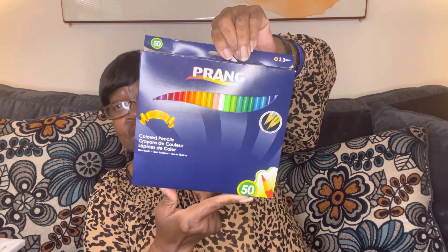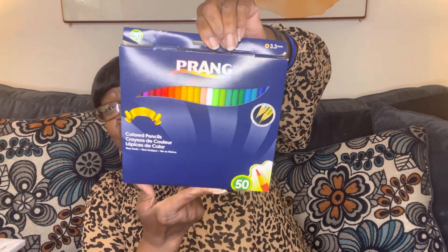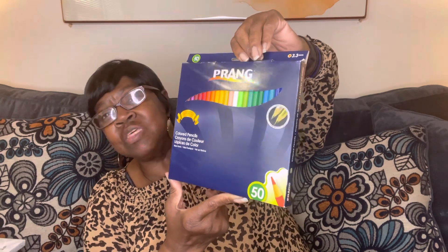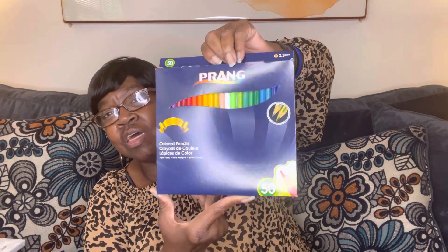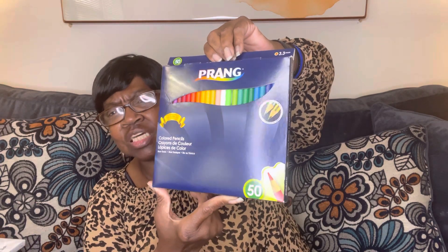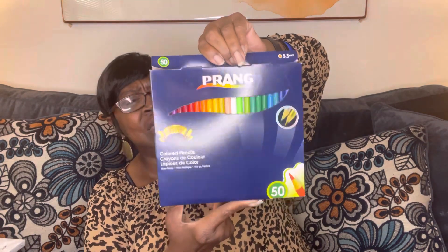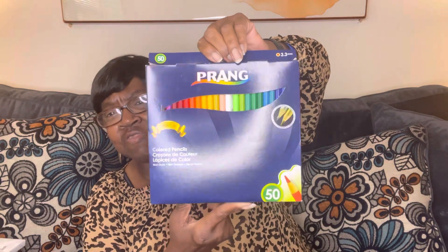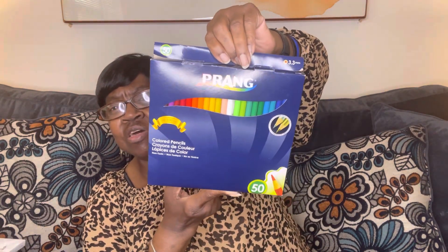It's 50 in this one. I'm wondering if this has some of the same colors as the 32 or 36 count Praying pencils. If you know, let me know.